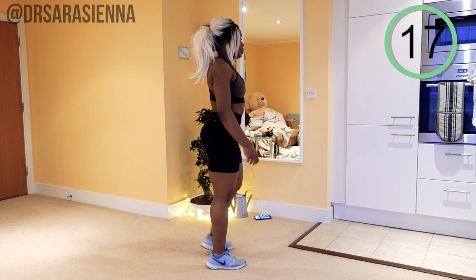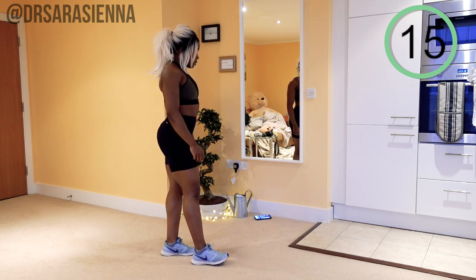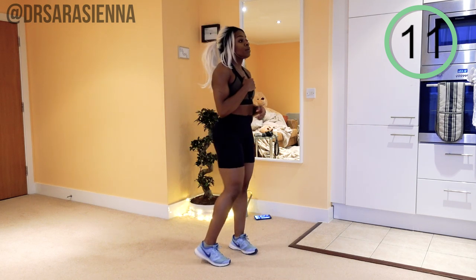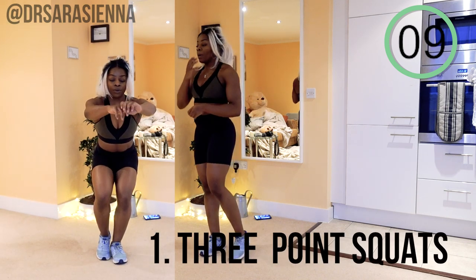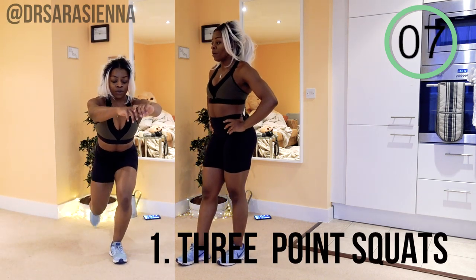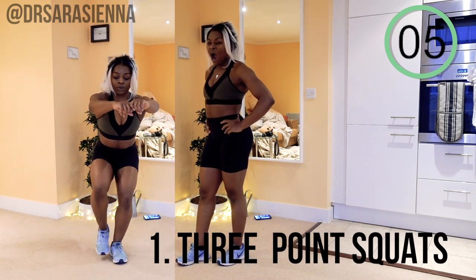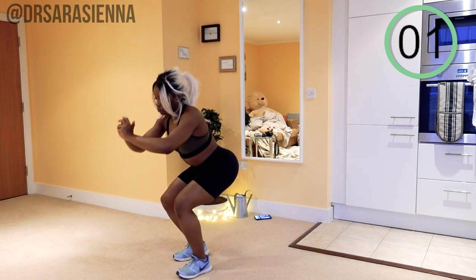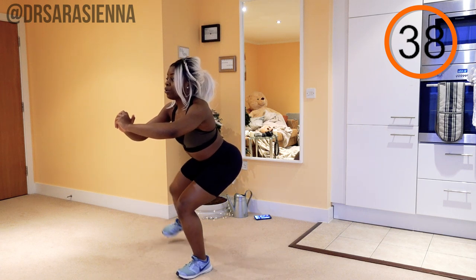Well done. Take another 20 seconds. And we're going to go back in with the three-point squats. You ready? Let's go — again from a different angle.